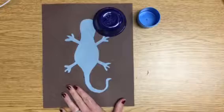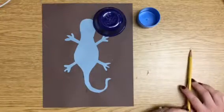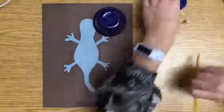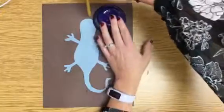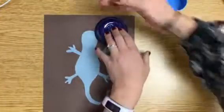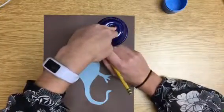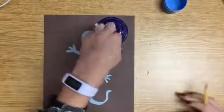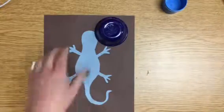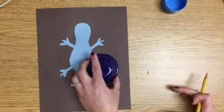I also want you to talk to your partner about what color paint you might use and why. Whatever color paint you pick has to be a color that you can see in nature. So I'm going to paint with green. Can anyone think of somewhere where you would see the color green that God created in nature? Emma, what do you think? Grass. Yeah, grass. So I'm going to go ahead and go with the green.